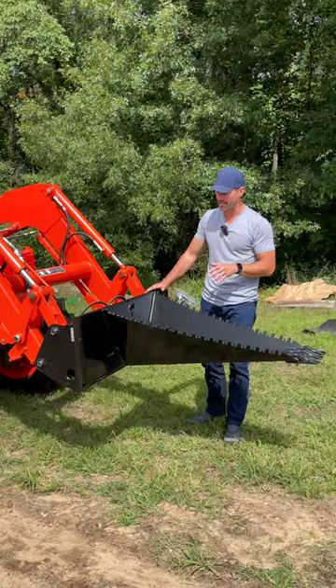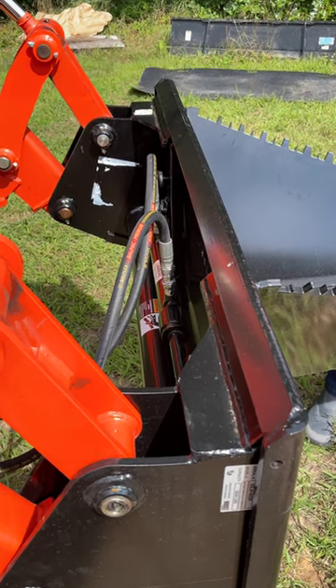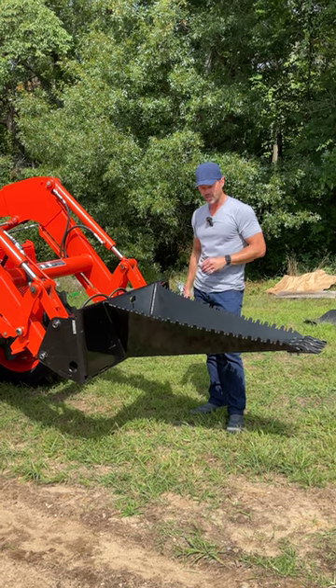We absolutely love this design. There's a chain slot in the back plate and a skid steer quick attach. We may also come out with a global and a large size JDQA as well, but we're starting with the SSQA.